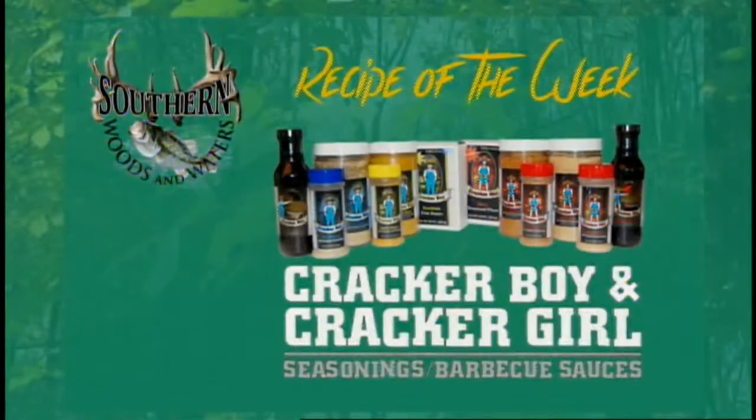Welcome back everyone. This week's recipe of the week is being brought to you by Krypto Boy and Krypto Girl. Brent Price is not in the house, at least not in his house. He's at his house having to watch a bunch of construction crews that are building his new house and doing renovations. He said he's mad enough for a little while, having to watch these crews work.